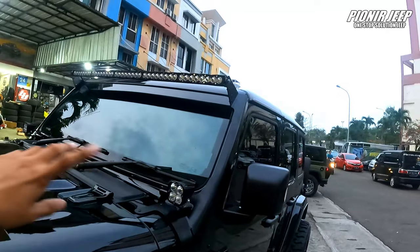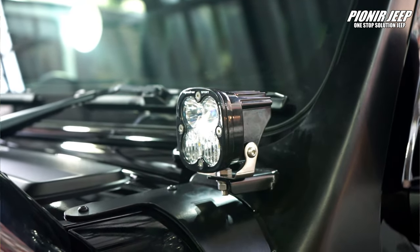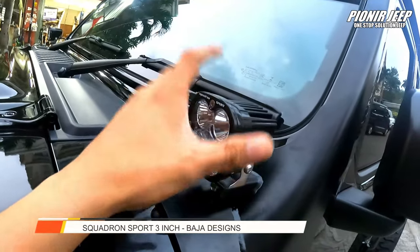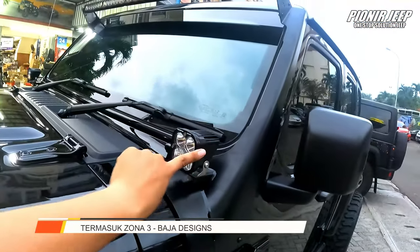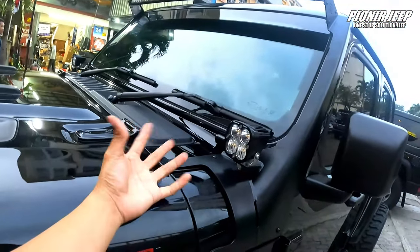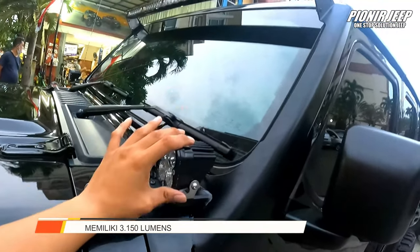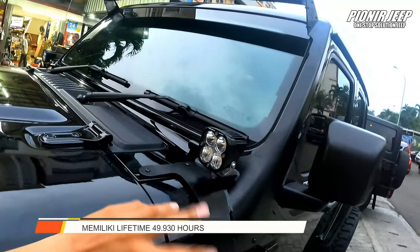Di bagian atas, ini yang aku bilang kacamata tadi sahabat Jeep. Dia nambahin lampu Squadron Sport 3 inch, kiri dan juga bagian kanan. Yang ini driving combo — termasuk zona 3-nya si Baja Design. Dia bakalan optimal sampai ke depan kurang lebih sekitar 50 meter, tapi sampai 100 lebih juga masih bisa. Lumensnya itu sekitar 3.150-an, dan lifetime-nya setara kurang lebih 49.000-an jam. Jadi bakalan awet banget.